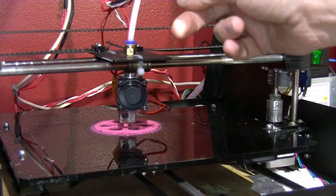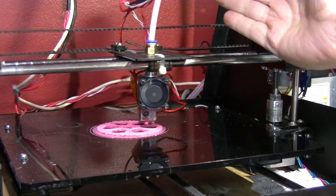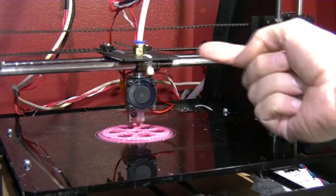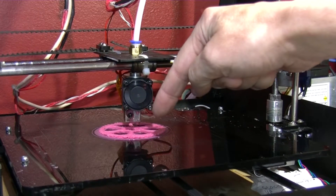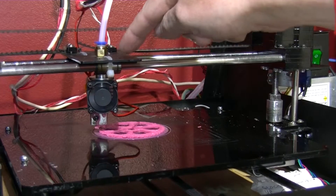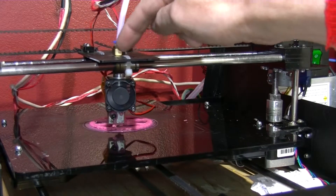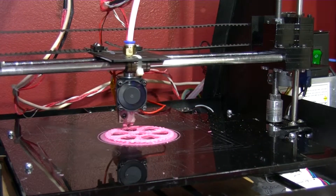If the filament breaks - as it did earlier, it did break - I had to dismantle it all, take it all out, melt the plastic that was in there, and then feed it right down to the tip. There's no point just sticking it in the top because it will just jam and jam - it's forever jamming. This is three millimeter filament.